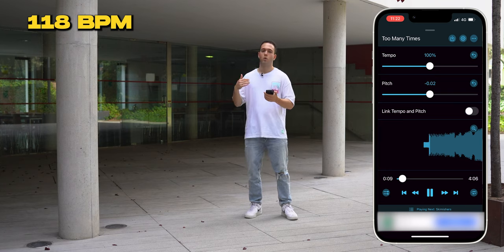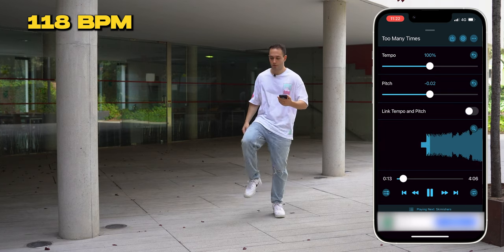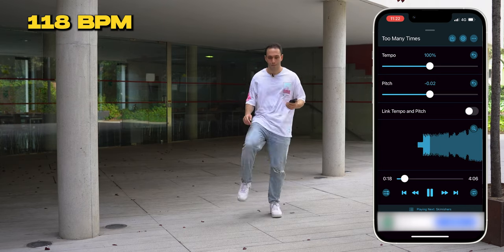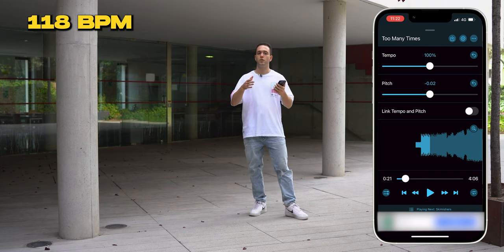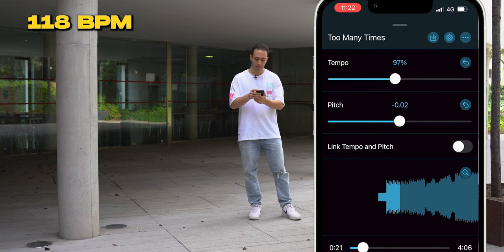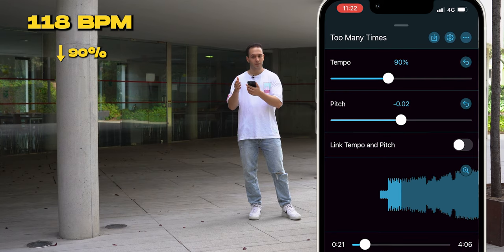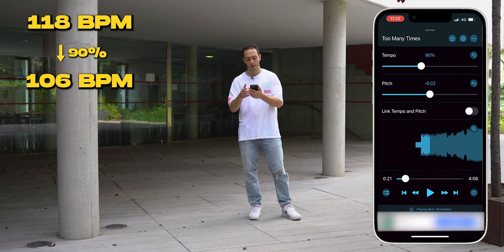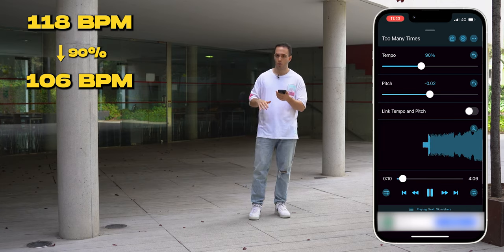Try this speed — go to play and stomp to this pace. This is 118 BPMs. Now try to keep up dancing. If you can't get to this speed, drag the tempo bar down, maybe to 90%. This would take the song down to 107 BPMs, and now we can see the pace is so much lower.